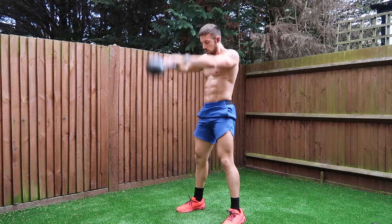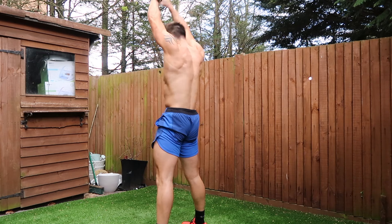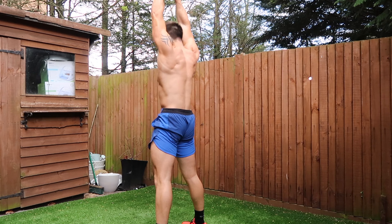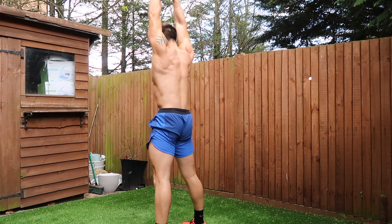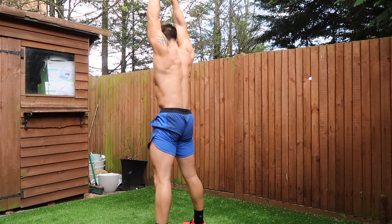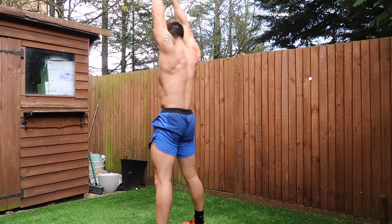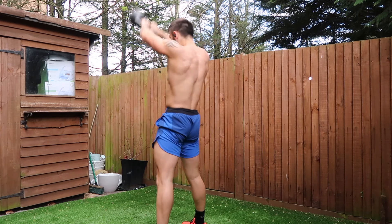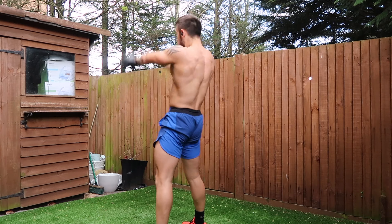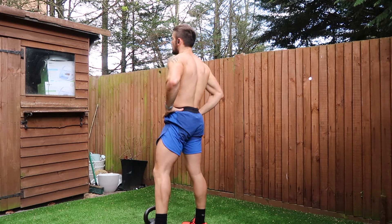Make sure everything about the kettlebell swing remains the same: hip driving, softening the knees, focusing on the hamstrings and the posterior chain, then driving the kettlebell up above your head with strong shoulders. Your end position should look like a complete straight line from your feet all the way through the body, through your torso, and up through your arms to the kettlebell. Four sets of 15 reps with 30 to 45 seconds rest in between.